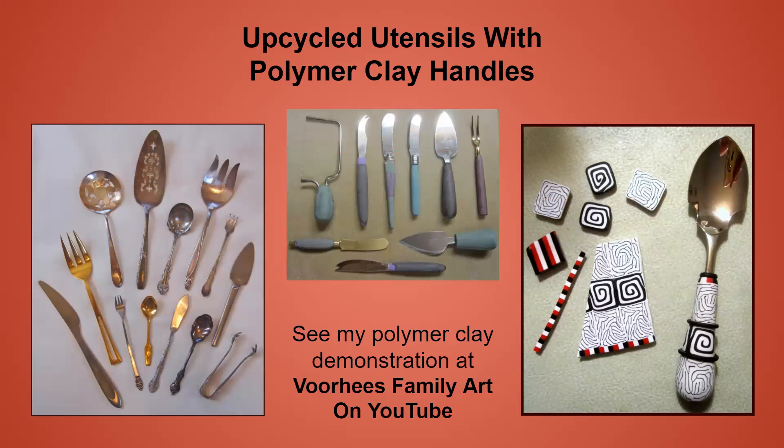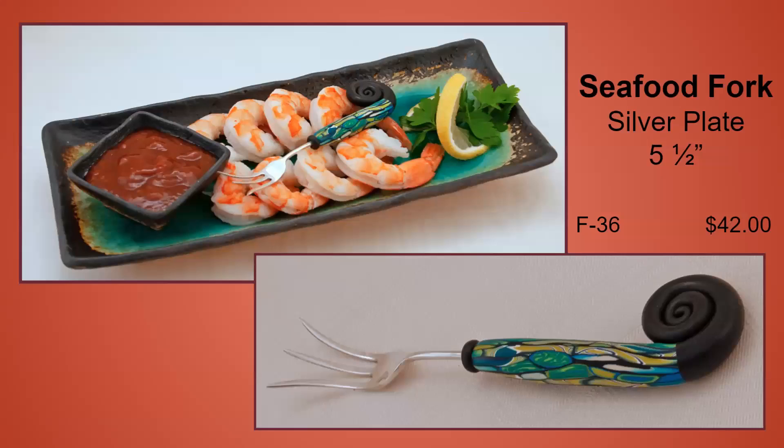On the Voorhees Family Art YouTube channel, there is a video you can watch showing in more detail how I cover the utensils. This antique seafood fork is silver plate and it reminded me of Poseidon's Trident, so I added a Nautilus tail to it.